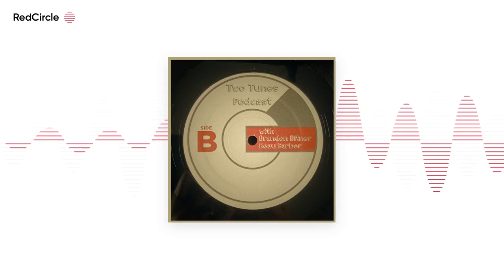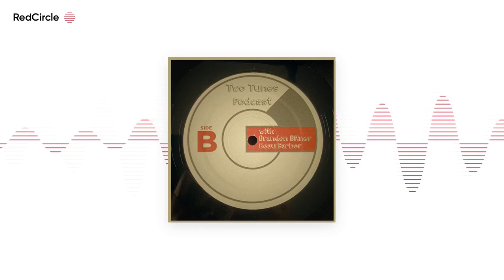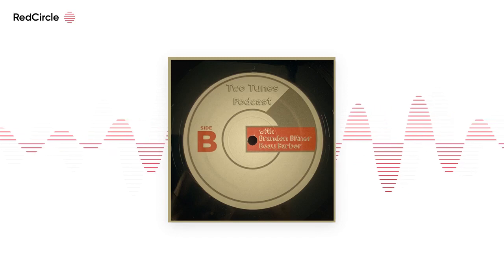Welcome to the Two Teens Podcast. I'm Bo, and I'm Brandon. We were discussing an artist that we're going to talk about this episode.